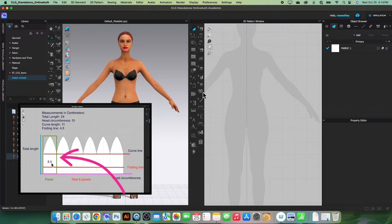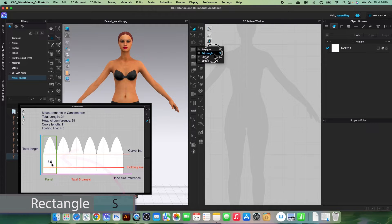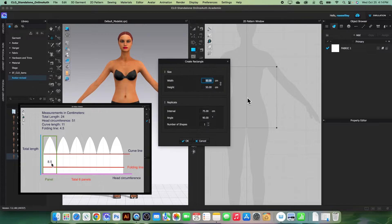To create the first panel I will use the rectangular tool — click on it to select, then click once on the page. I'm going to type in a width of 8.5, press the Tab key, and type in a total length of 24.